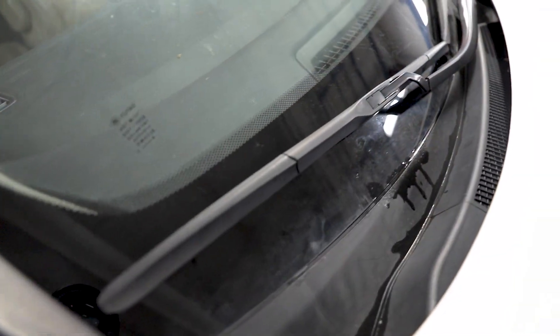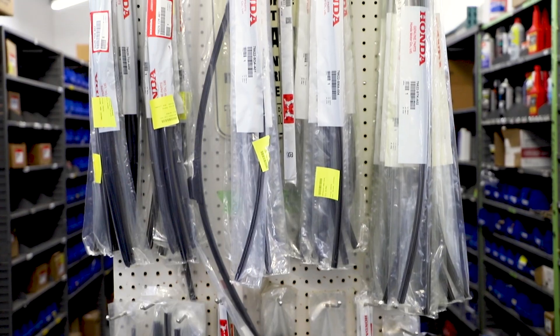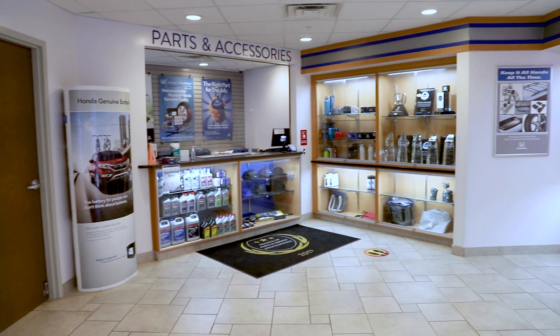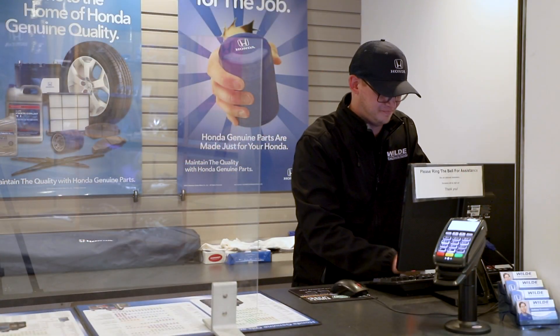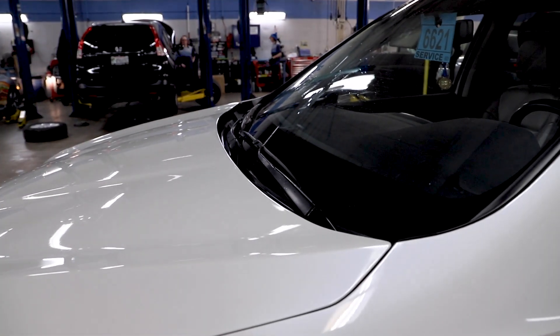To change the windshield wipers or inserts, it will depend on what make and model you have. While most wiper blades and inserts are fairly standard parts, there are slight variations in designs. You can find the part number you need in your owner's manual, or you can call our parts department where our staff would be happy to help you identify the ones you need. Today we're going to show you specifically how to change the windshield wiper inserts on a Honda vehicle.